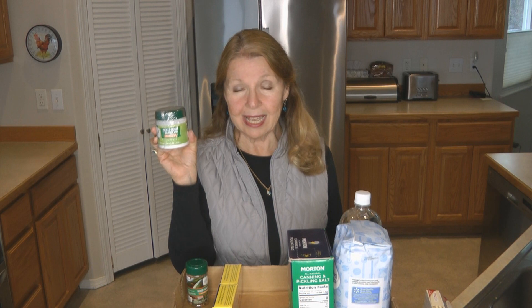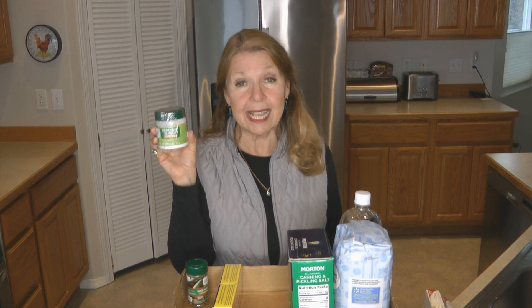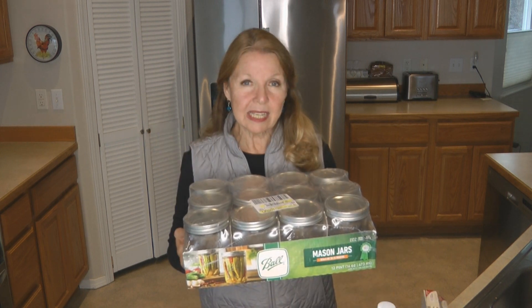Do you ever use pickle crisp granules? I do, and I have a fresh supply that I even ordered recently on Amazon. I want to make sure that I have all the things that I need.